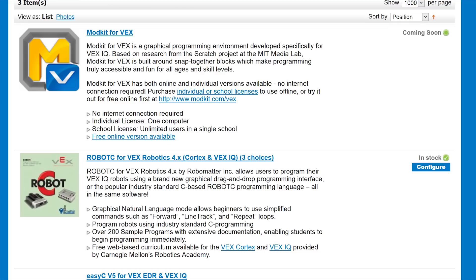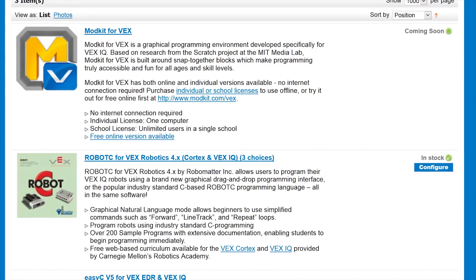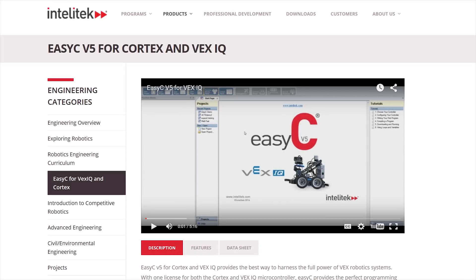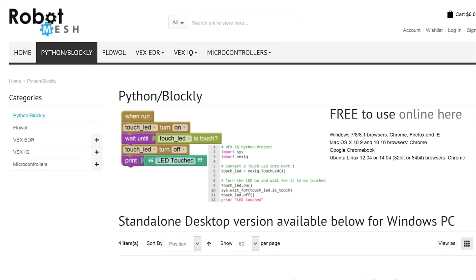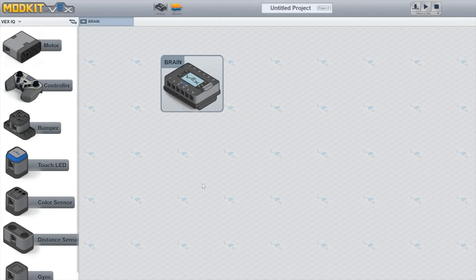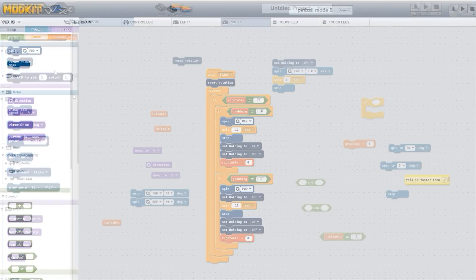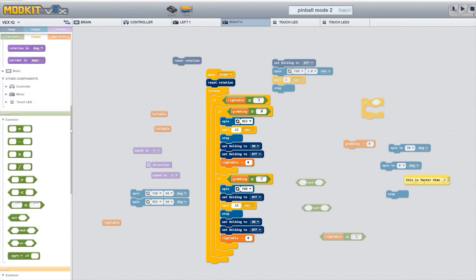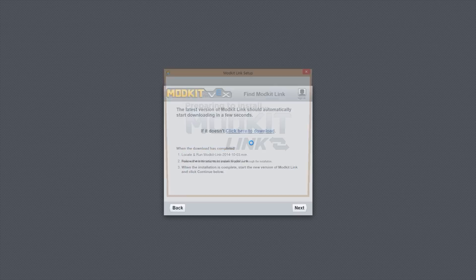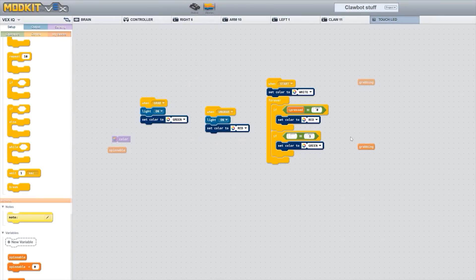Let's get onto the software. There are two programming options for Vex IQ: Modkit and Robot C. There are also several third-party alternatives, but those are not officially supported. The desktop version of Modkit is $50, but the online version is fully featured and free, so let's check that out first. Modkit is a purely graphical programming interface, based on Scratch from MIT.